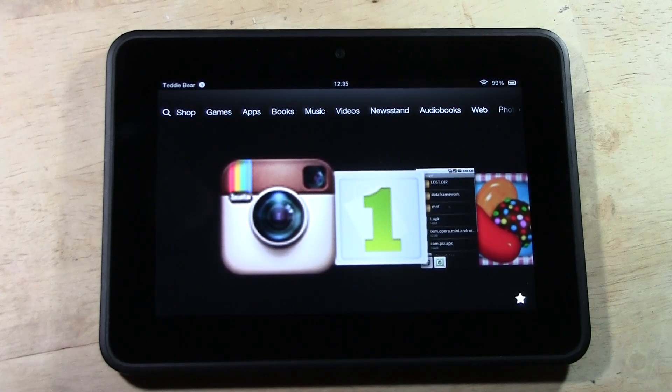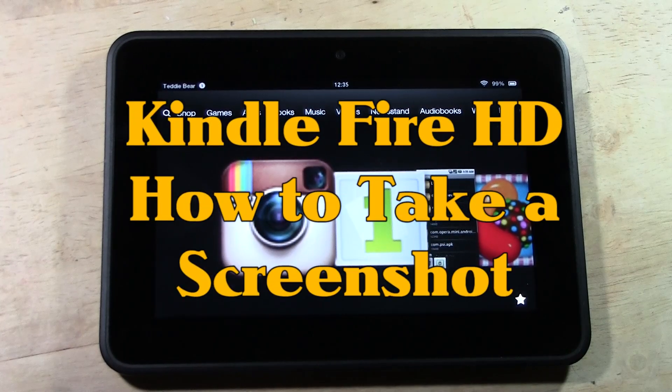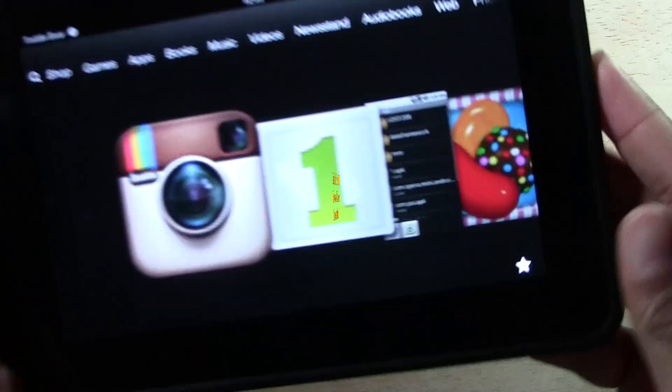How's it going out there, welcome from H2 Tech Video. Today I want to show you how to take a screen capture or take a picture of your screen on the Kindle Fire HD.